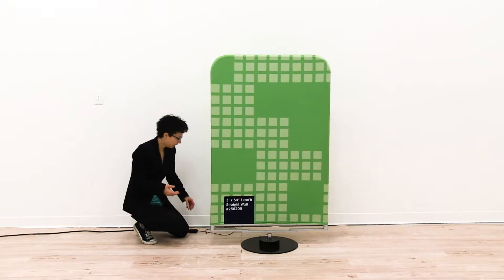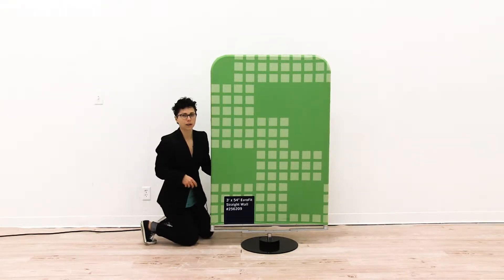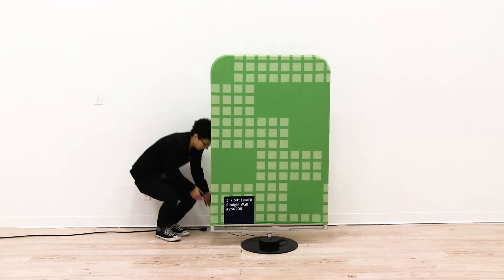Now that I have my wall installed, I'm ready to attach the power cord. I'm just going to plug the power cord into my base, and then plug it into an outlet.